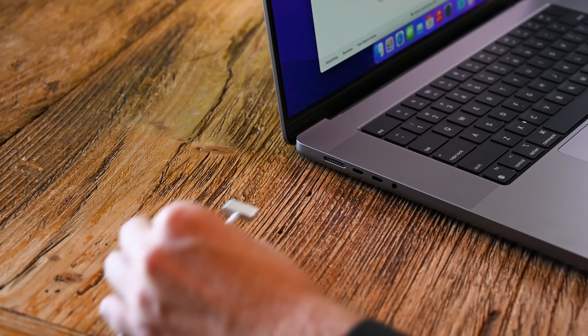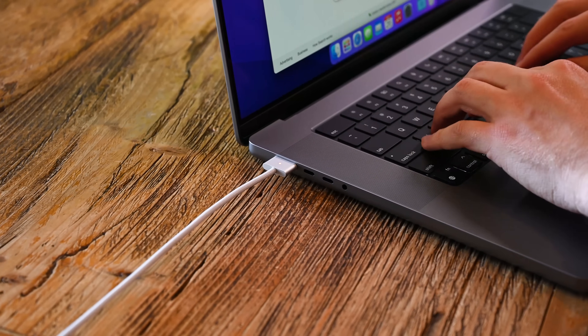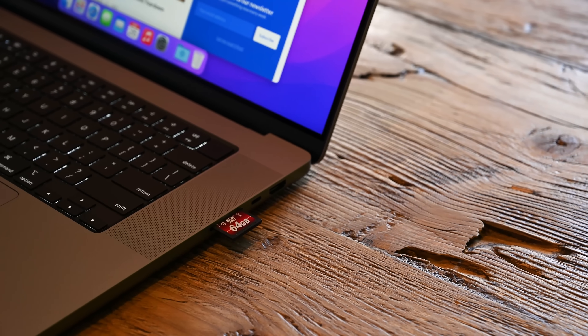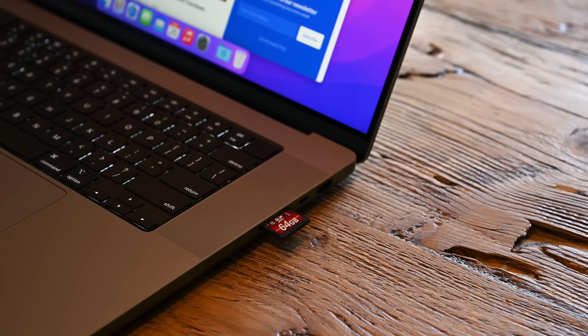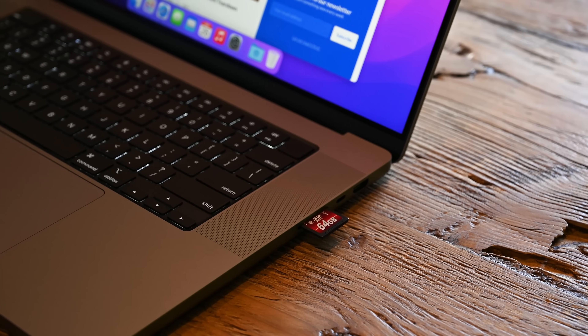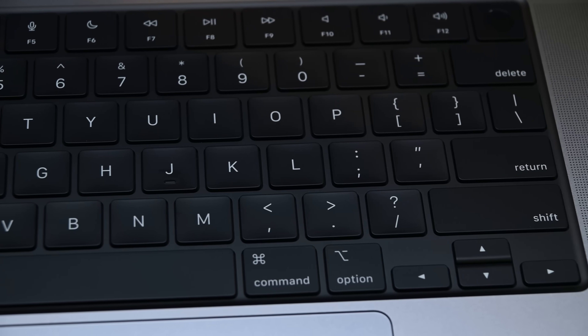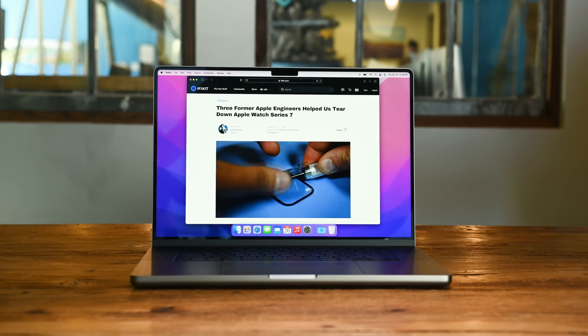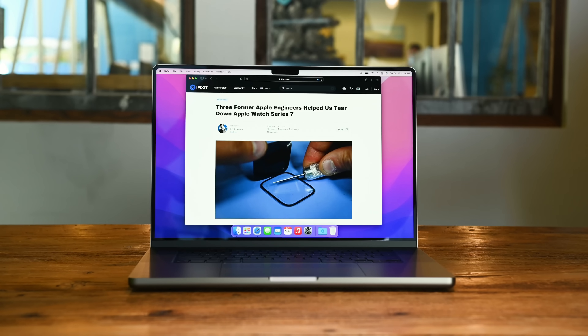It's just over half a millimeter thicker, and MagSafe is back, right here on the left side of the laptop. On the right side, the card reader and HDMI ports are back too — it's almost like Apple realized Pros need ports. Between the speaker grills, the keyboard now lives in a black well and the new ProMotion mini-LED displays look great, except for that notch.